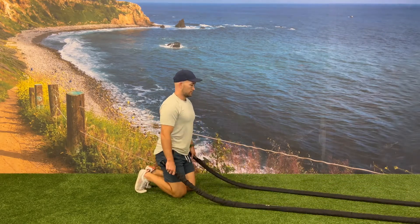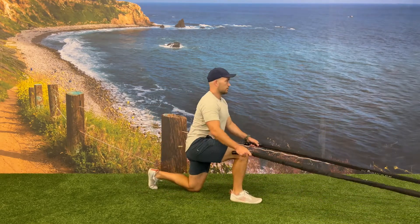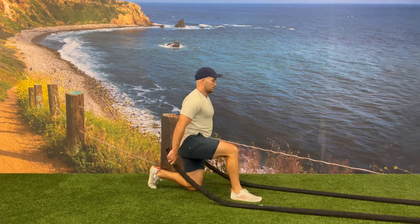Bring your leg back down and pull the battle ropes tight, then continue alternating sides from left to right. Focus on the power and speed of each individual step up and slam, versus trying to do as many reps as you can.